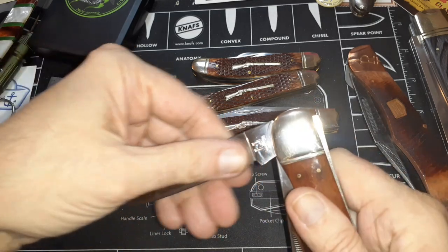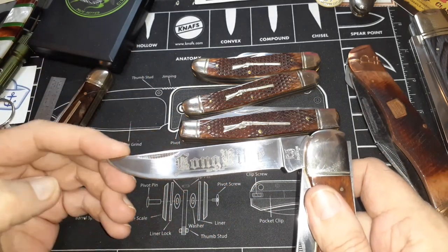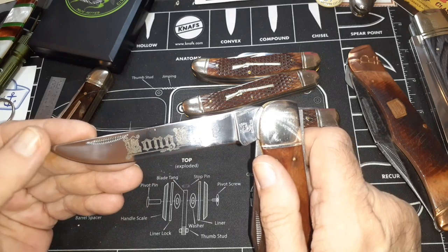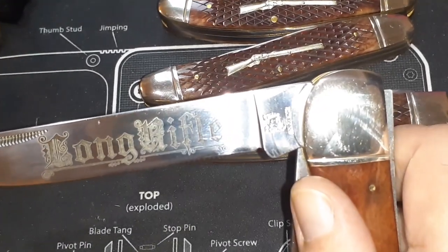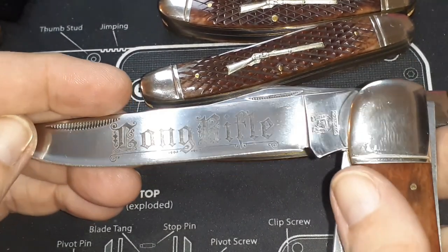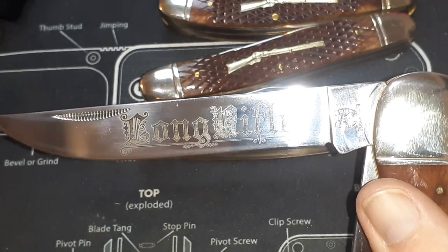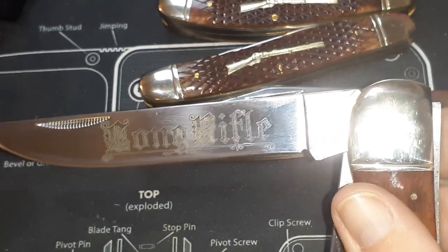The first blade we've got is a little clip blade — a straight back drop point. Let me zoom in and see if we can get a better look. I'm running off that solar light again. I've got the light on in the camera too. All right, focus — stop bouncing. Yeah, they did this pretty nicely.